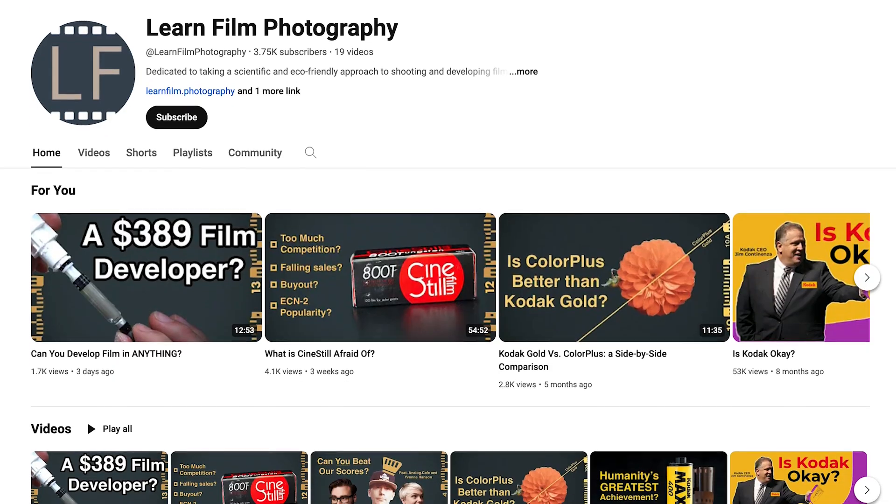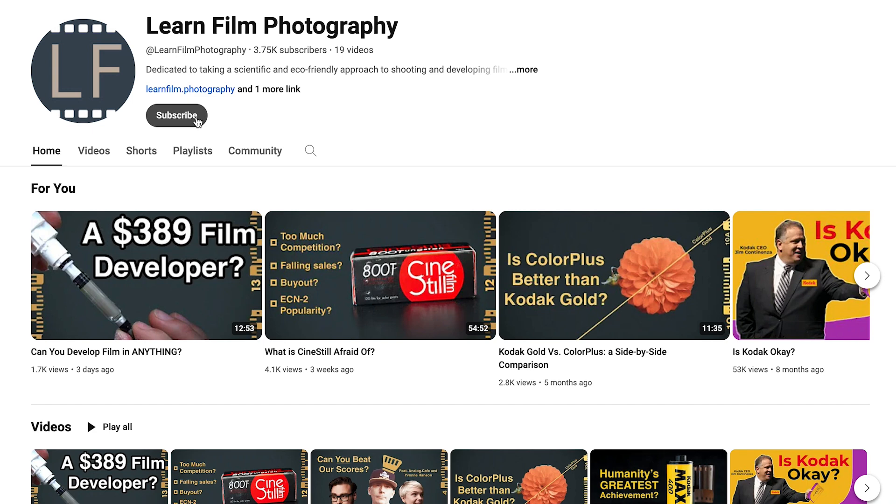It all started with a message from one of my film bros in the group chat. Darren of Learn Film Photography informed me that there was a book called The Film Developing Cookbook, which posits that it should be possible to develop film in pretty much anything — at least, anything organic.